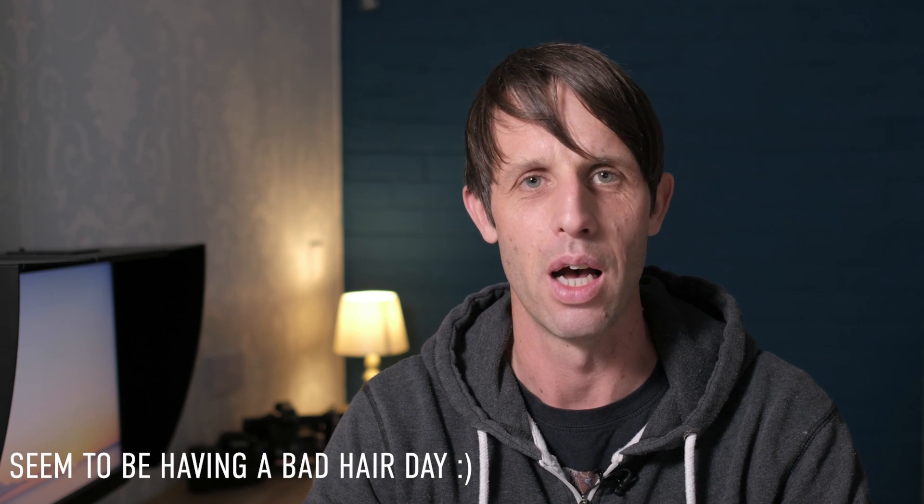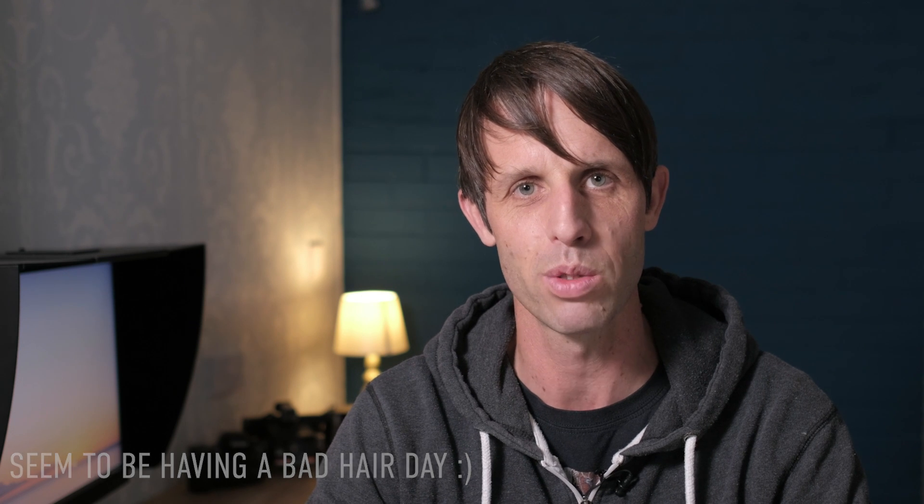Hi guys, thank you so much for joining me today. We're going to be talking about how I set up the Fuji X-T3 for run and gun filmmaking — the stuff I'm doing for YouTube and also my wedding filmmaking. For weddings I'm shooting stills and video at the same time, so I need to be able to get to everything really quickly and get everything dialed in as quickly as possible.